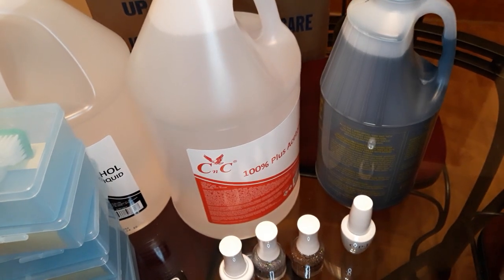I also ordered hand sanitizer and some hand and feet sugar scrub from Cosmoprof.